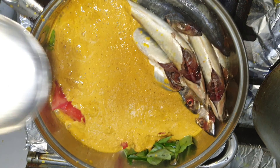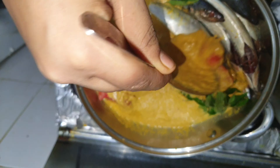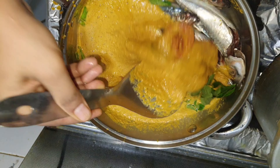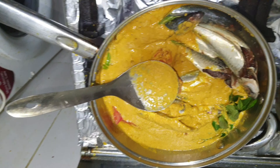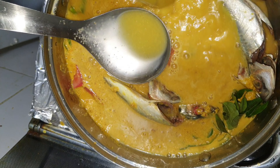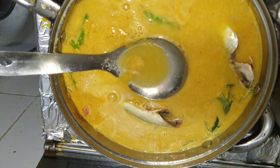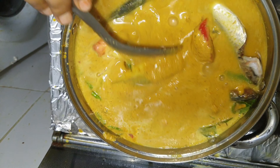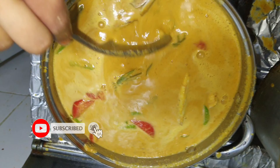Now we mix it in a cup of salt. You can mix it in water. We add salt in a cup of salt.